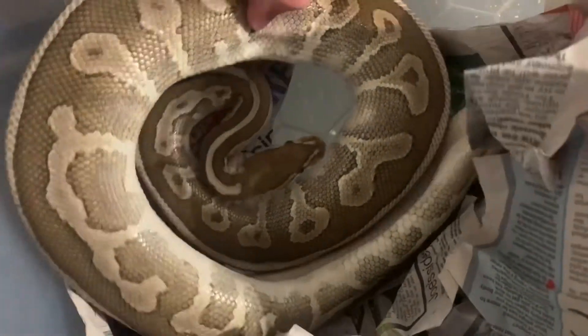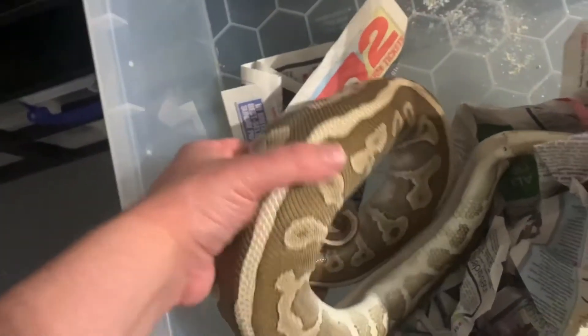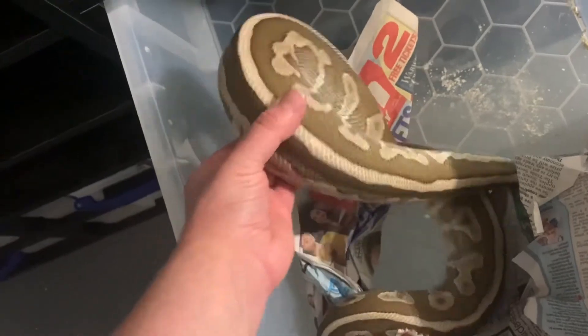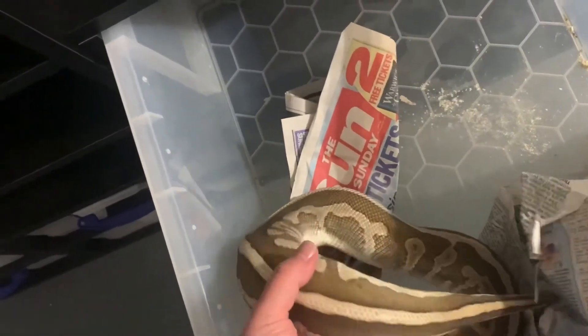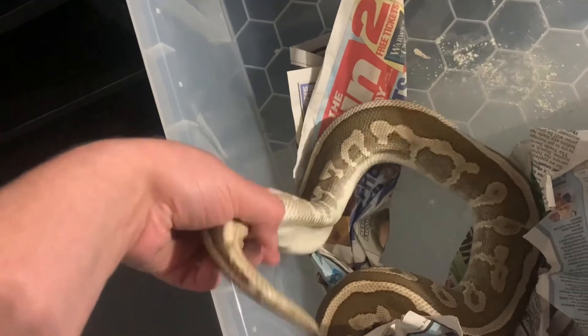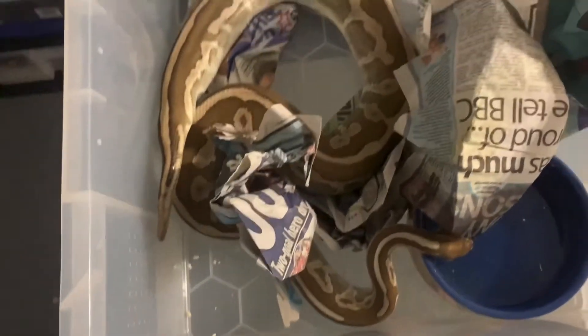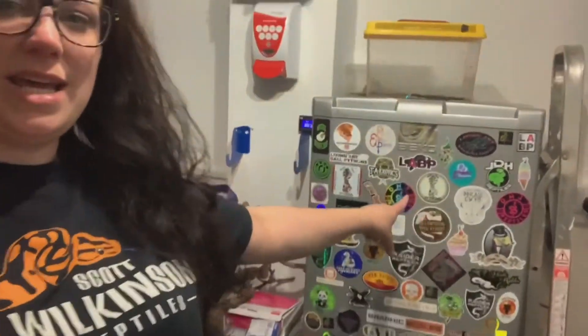Now I want to just have a look at this girl — hopefully she's not going to bite me. I'm just going to have a little feel all the way down to the bottom because I did think that I saw a lump, but no, she is absolutely empty all the way down. So that's really good. I'm obviously going to give this tub a really good clean out — she'll be going back on substrate soon. Really happy.